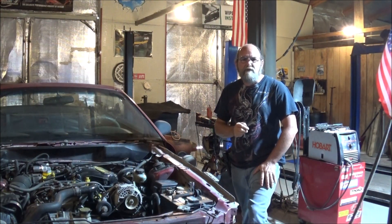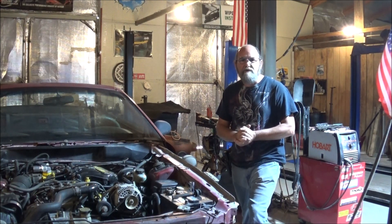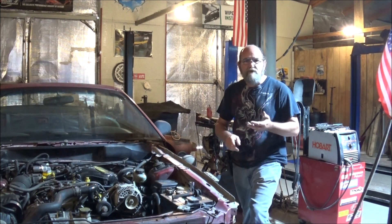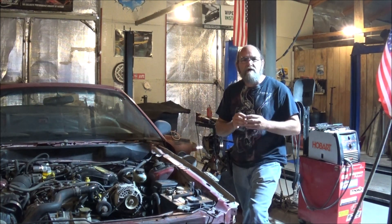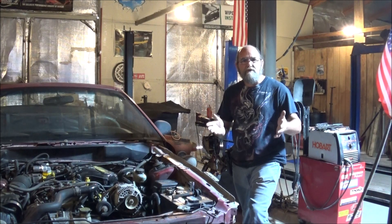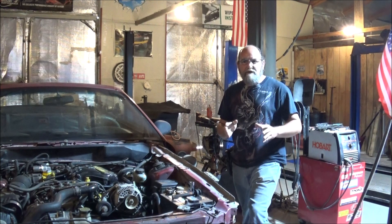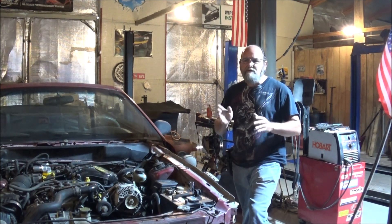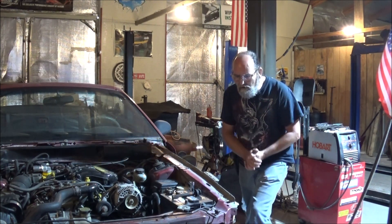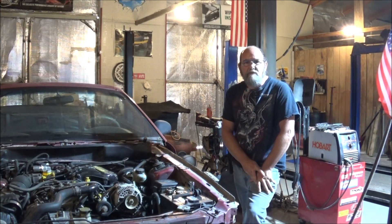Hey everyone, welcome to Epic Metal Customs Tips and Tricks. Today we're going to be talking about tuning up your vehicle. And this goes to cars, your trucks, your lawnmower, your motorcycle — they will eventually need a tune-up. I know some of the newer model cars go for a lot of miles without a tune-up, but I don't push that limit. I'd rather do it sooner than later and not have any issues. And this is just some little tips and tricks I'm going to pass along for those of y'all that do your own maintenance.